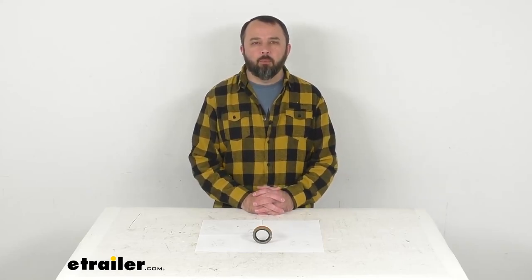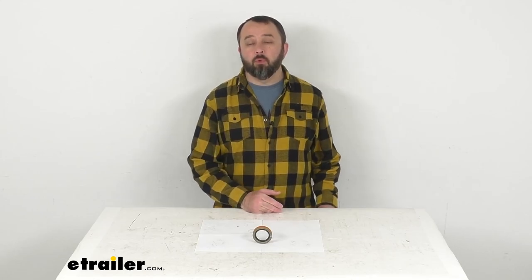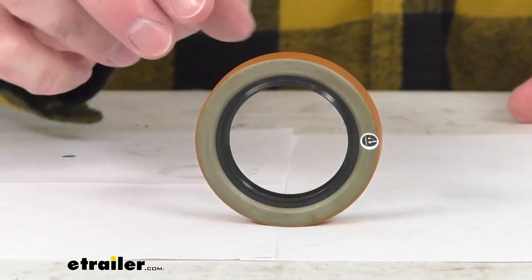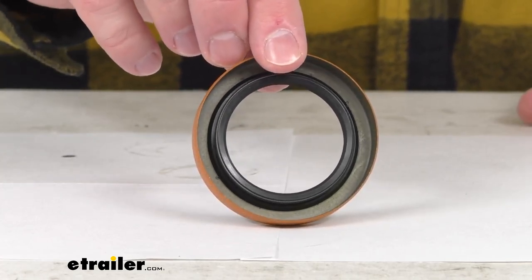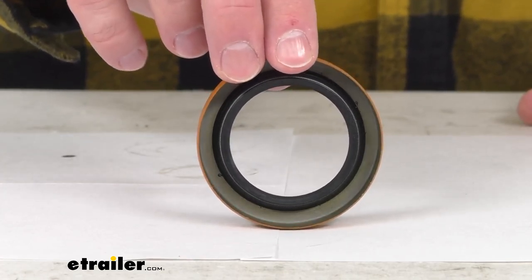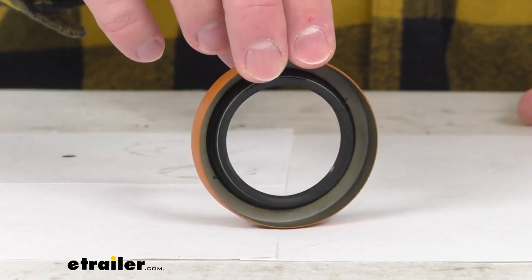Hi everybody, Andy here with eTrailer.com. Let's take a brief look at this Timken Double Lip Grease and Oil Seal. This is going to replace one worn or damaged grease seal to help maintain optimal performance of your bearings and races with its double lip design.